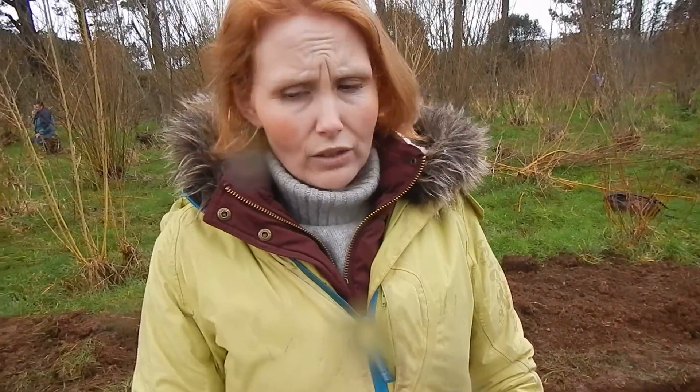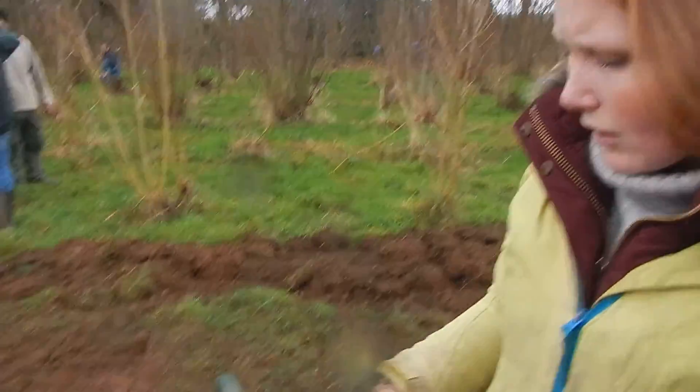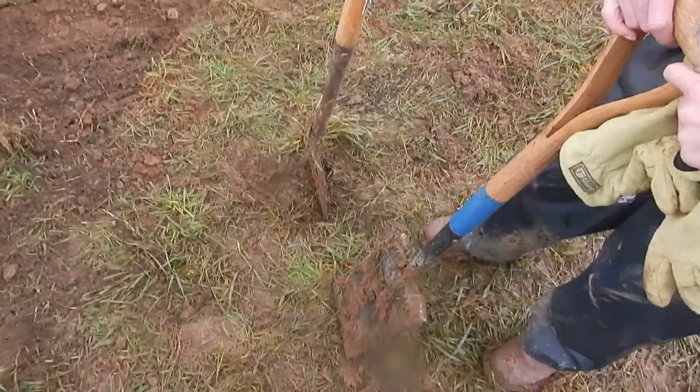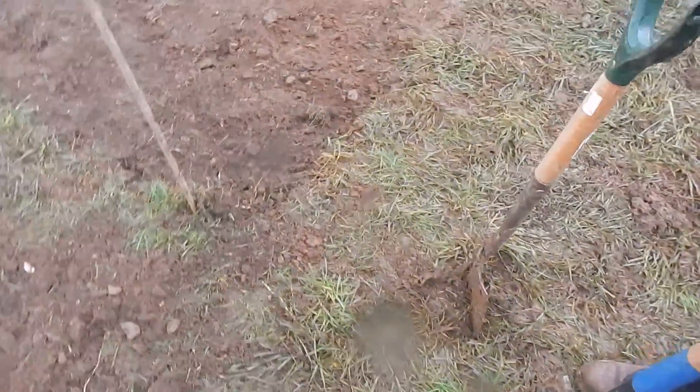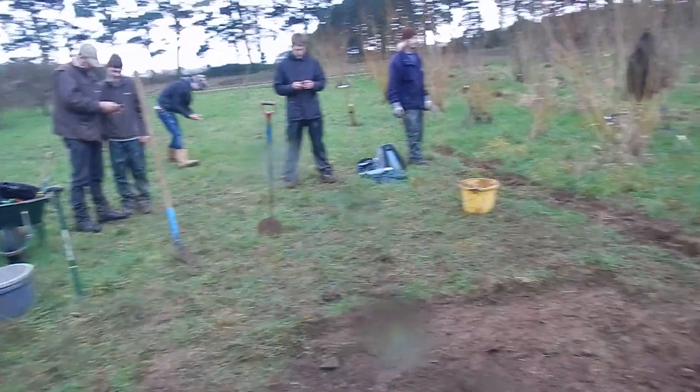To do this we've used the rotavator to rotavate, which I did a little bit of. And then we've had to strip the turf using spades, Cornish shovels, and turf cutters. We've also used pickaxes to loosen the earth.